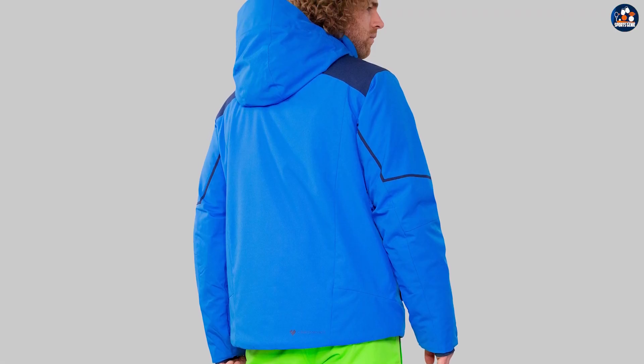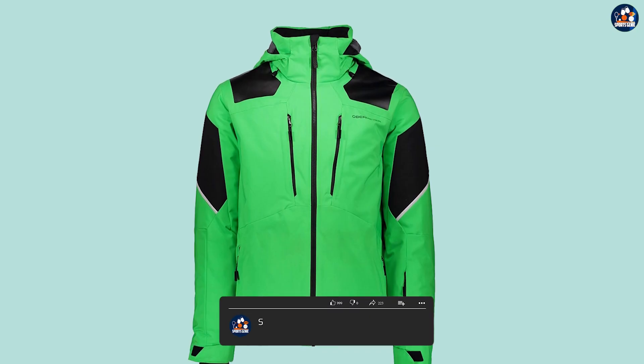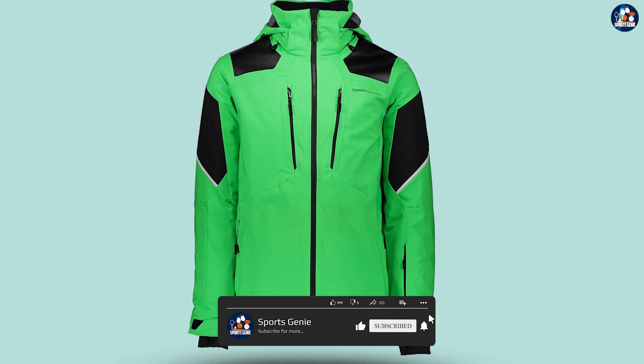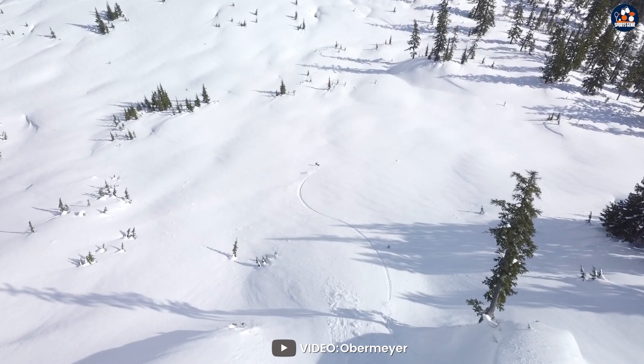The jacket has a regular fit, which offers ample room for layering, and it is also equipped with a detachable hood for added protection. The jacket has a full-zip front and adjustable cuffs, which help to keep out the cold and wind. It also has an adjustable powder skirt, which helps to prevent snow from getting inside the jacket.